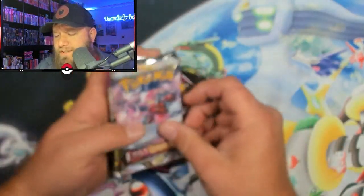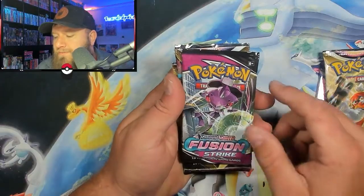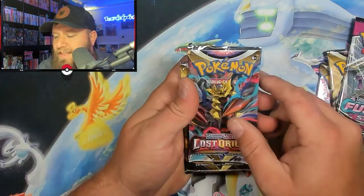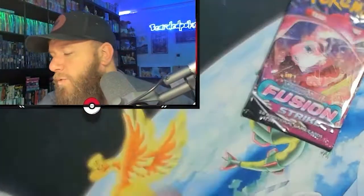We got Lost Origins, we've got Astral Radiance. Look at that — we have a Decidueye on the front. Fusion Strike. Lost Origin, Astral Radiance, and Fusion Strike again. Pretty cool. So let's start off with Fusion Strike and we'll work our way to Lost Origin, because I'm still trying to build a set for Lost Origin.